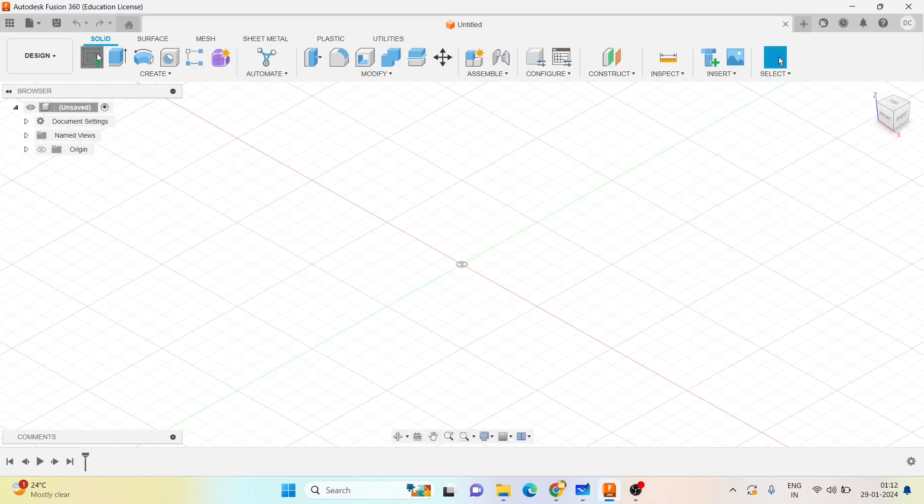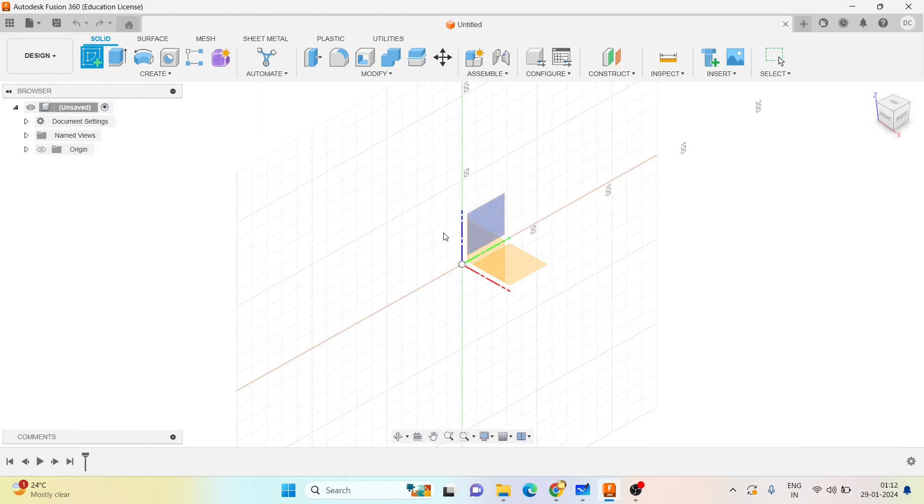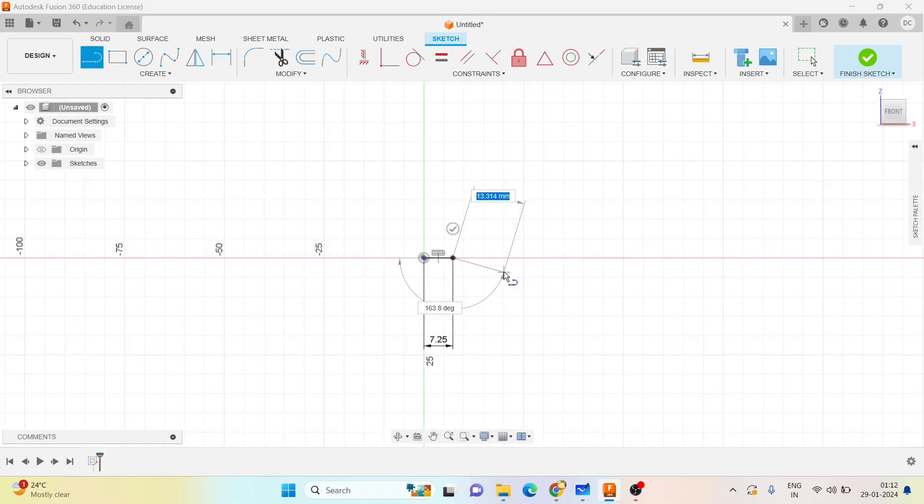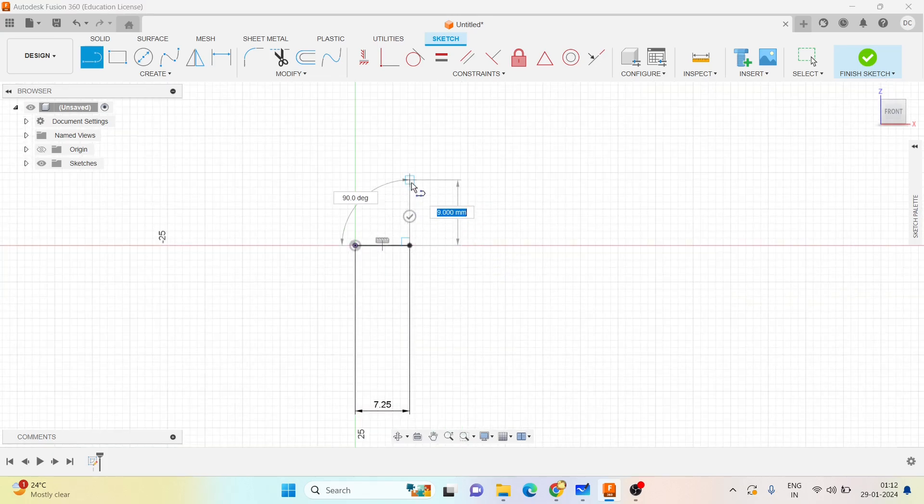Let me choose the front plane here, and go with the line command. I have 14.5 by 2, that is 7.25 mm. Let me draw one line there.